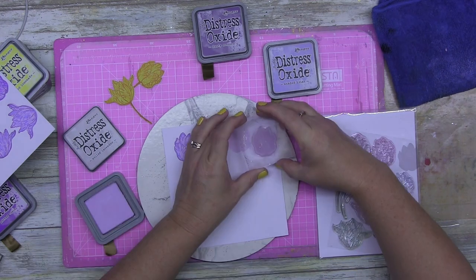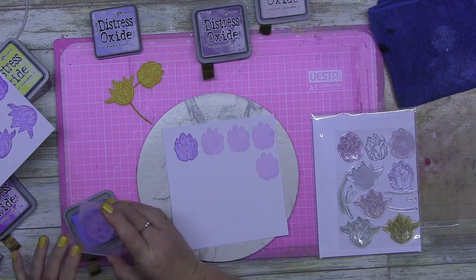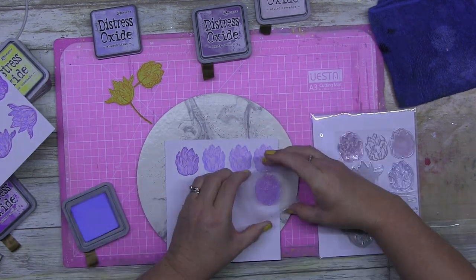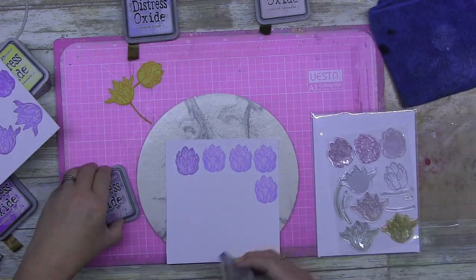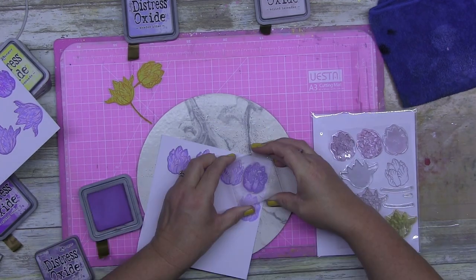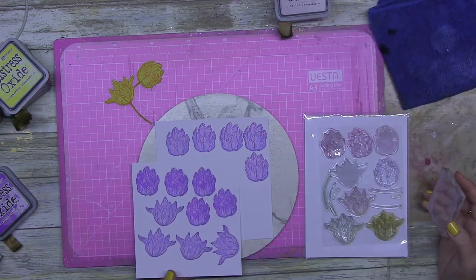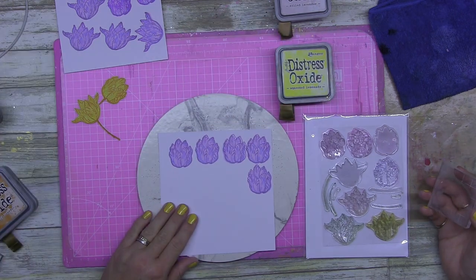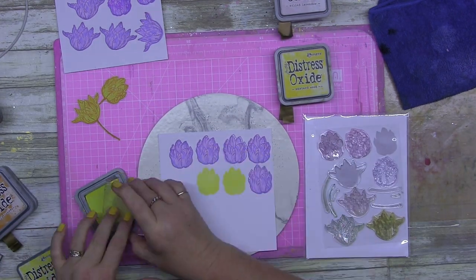I'm starting from scratch and this particular layout is for those of us who don't have all the ephemera, don't have all the embellishments, don't buy embellishment packs. I'm showing you a way that you can buy a floral stamp — it doesn't have to be a stackable one like this. I just pulled it out because I bought it forever ago and have never used it.